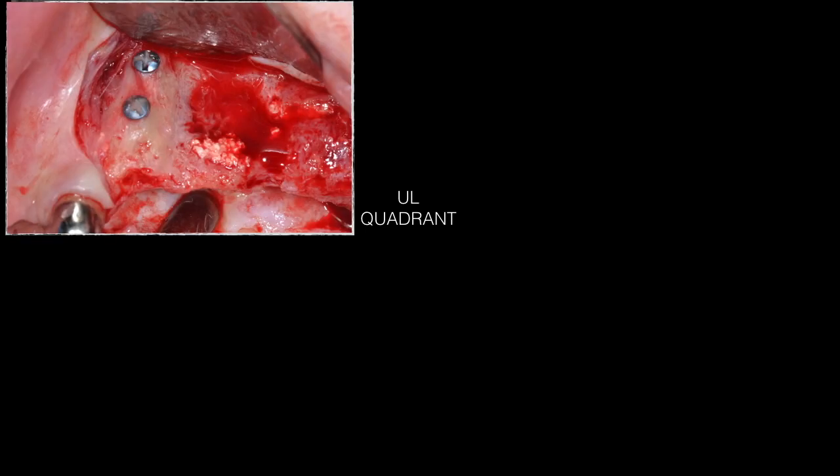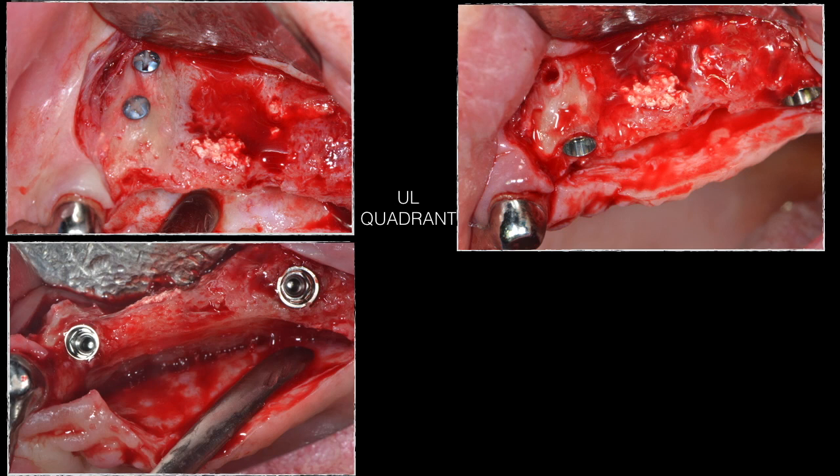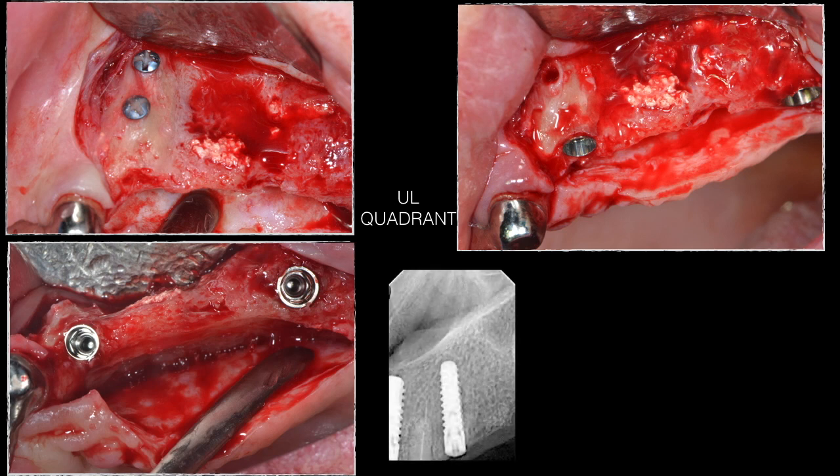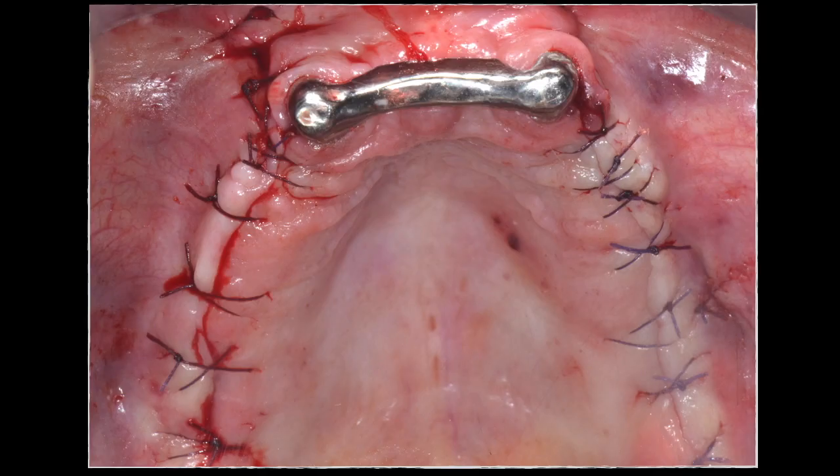In the upper left quadrant, the same approach was performed. There was better healing here with no block graft resorption and excellent sinus healing, allowing two nicely placed implants. Both flaps were then sutured — all done in the same appointment.